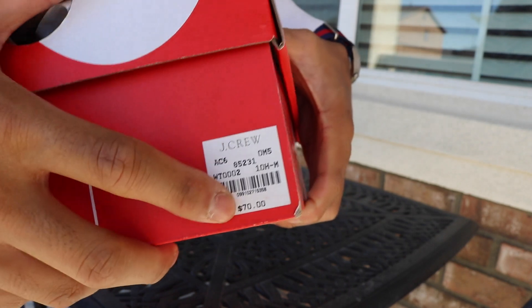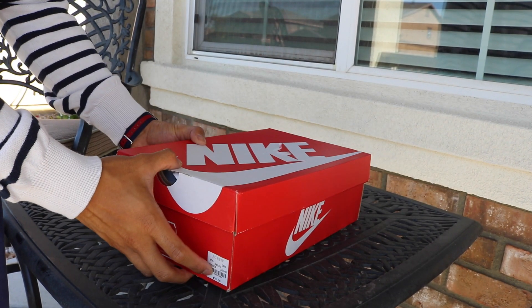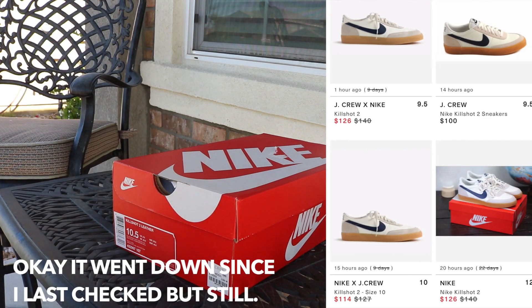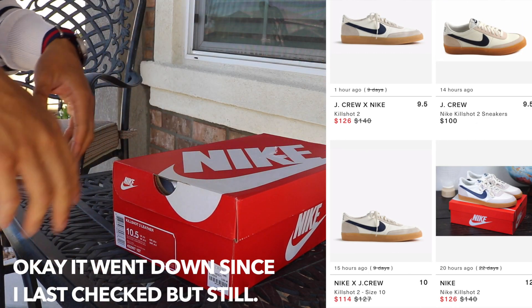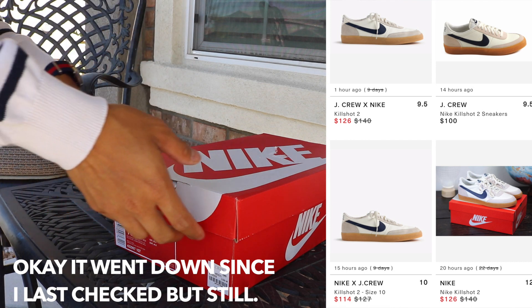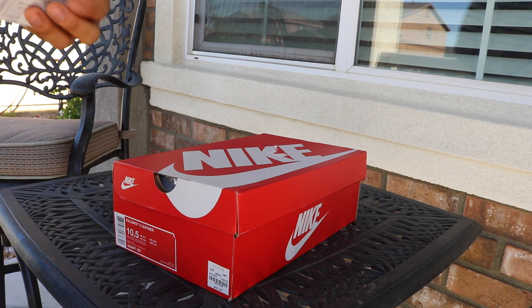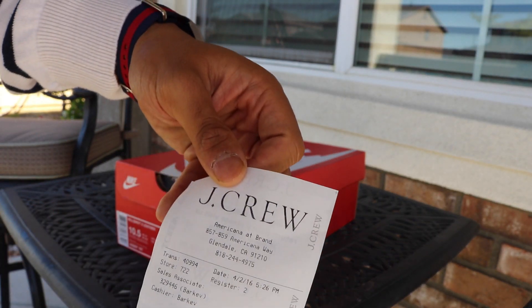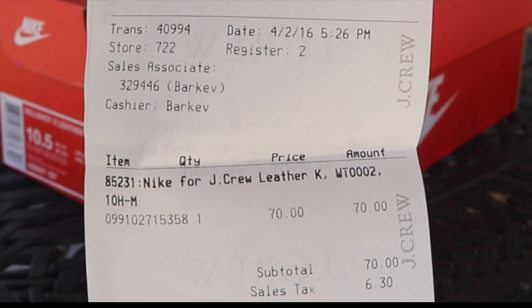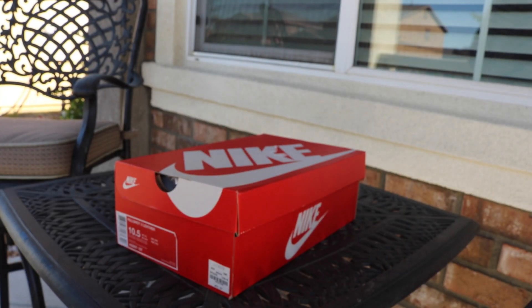I grabbed them at J.Crew for retail. On resale they're asking around $150, and it's only been discontinued for about a month and it's already doubled in value — pretty good. I have the receipt here: J.Crew Kill Shot 2 for $70, plus $6 in taxes.